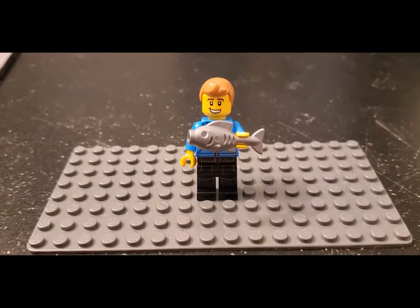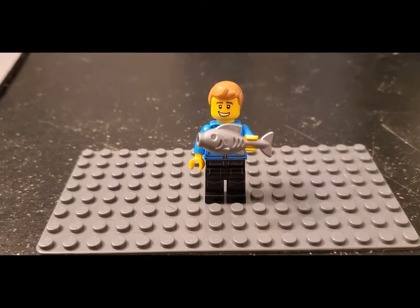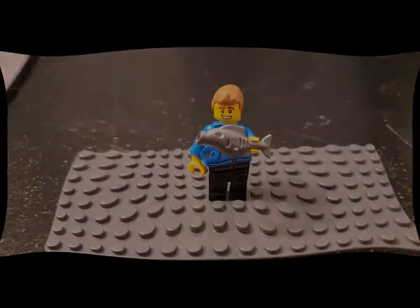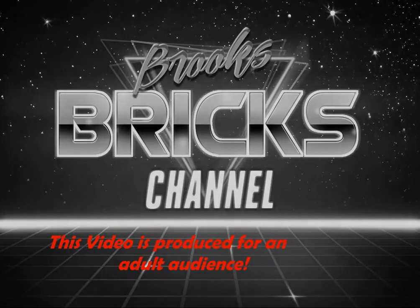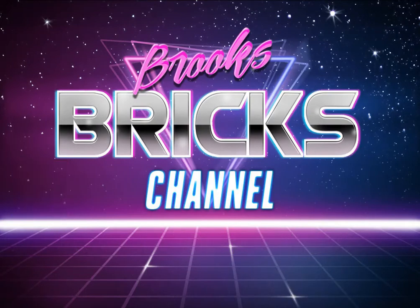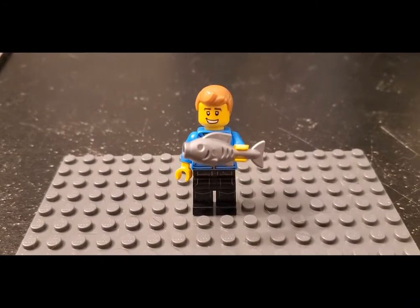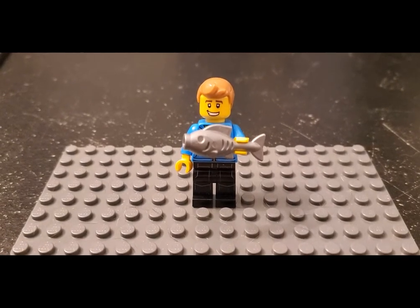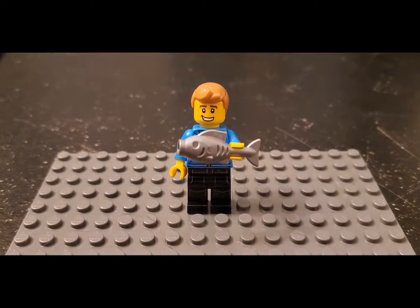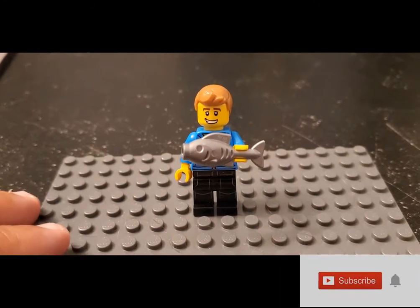I've got a lot of seafood places in Brooksville — maybe more to come. All those places need a supply of seafood in order to conduct their business and sell to customers. How do they get that? Stay tuned and let's find out. Hello LEGO friends, Matt from Brooks Bricks here. Today it's a vehicle MOC video, and this is a pretty interesting one — a seafood transport truck. You may be asking where the heck did I get the idea for this, so let me go ahead and bring the truck in and show you.